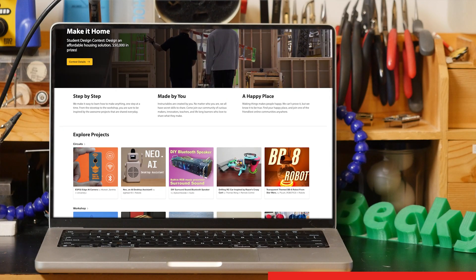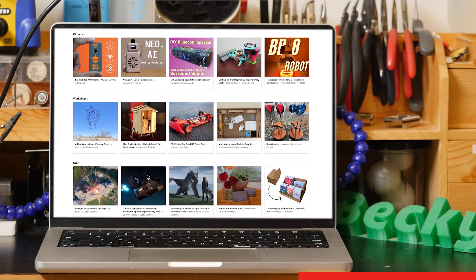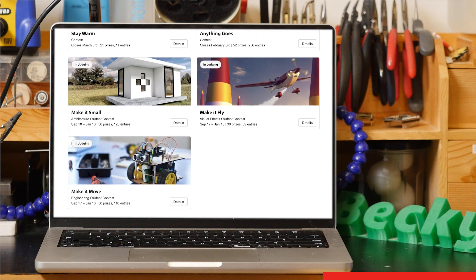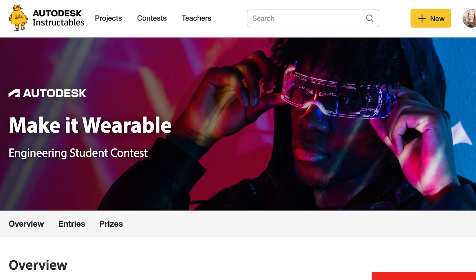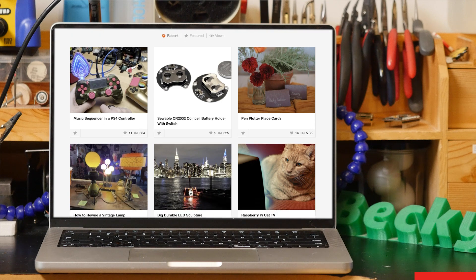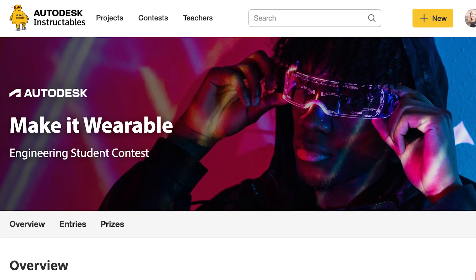Autodesk Instructables is a community of curious makers, innovators, teachers, and lifelong learners who love to share what they make. So even if you're watching after this particular contest has passed, there's always another student engineering contest to look forward to, and they usually have judges prizes specifically for students too. I have published over 150 of my project tutorials on Instructables, and I also used to work there, so trust me when I say it's a great place to share your work.